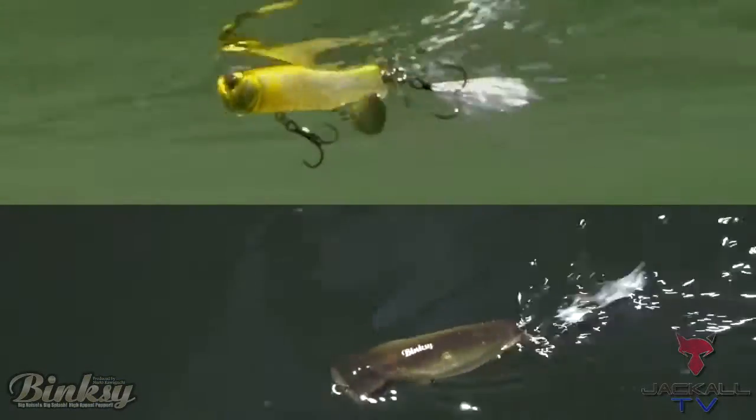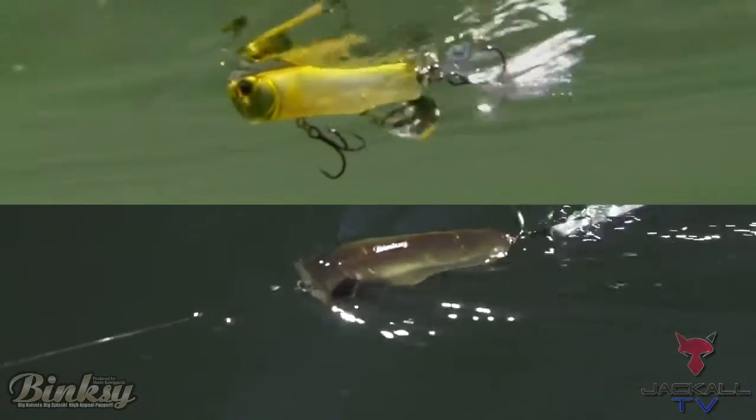As far as the retrieve goes on the Binksy, there are a couple different ways to retrieve this bait. First, I'm going to do a straight retrieve — just slowly reel the bait in. I'm going to let that blade hit the back prop and create that noise, and the mouth of the bait is going to move water.